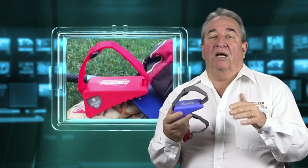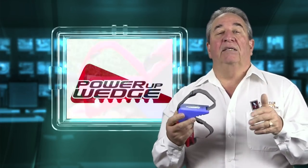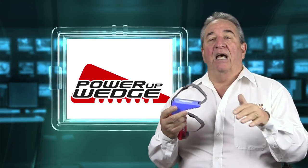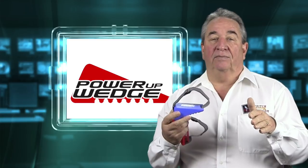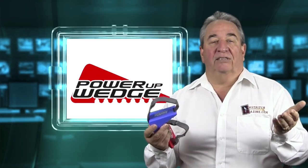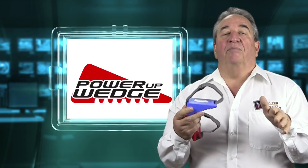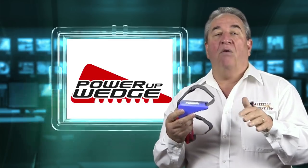I want to share a couple of endorsements with you. The first is from Mike Candrea, the head coach of the University of Arizona. He says: in order to have success when using a drill series, you must first create feel. The power-up wedge does this by forcing hitters into proper lower half positioning, allowing them to approach the drill series and learn throughout by instantaneous feel. The second endorsement is from Karen Weakley, co-head coach of softball at the University of Tennessee — the Lady Volunteers. Karen said: the power-up wedge is a terrific device for giving hitters the feeling of proper weight distribution during the swing. I love it because it provides immediate feedback, forces the hitter to use their legs, and puts the hitters in the most powerful position.